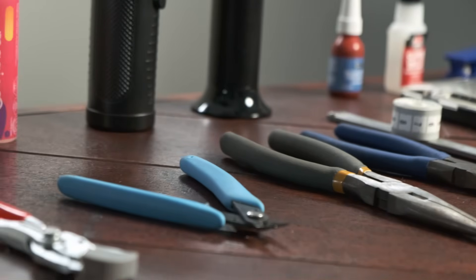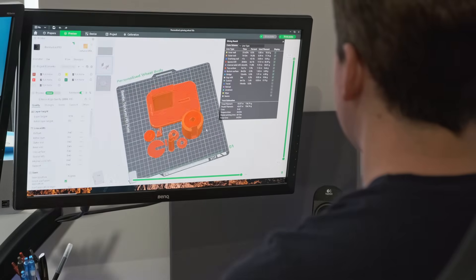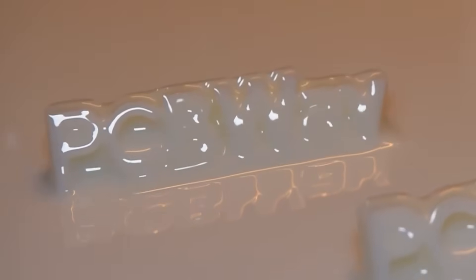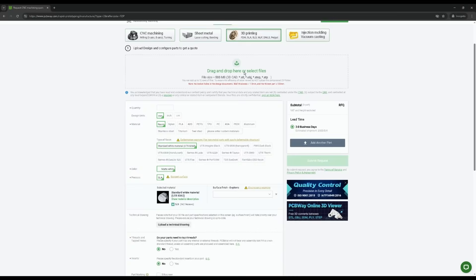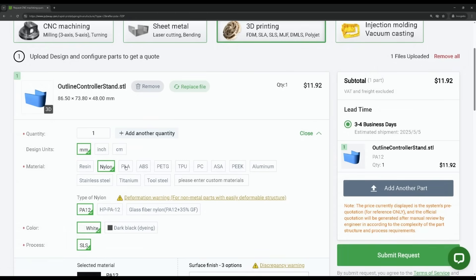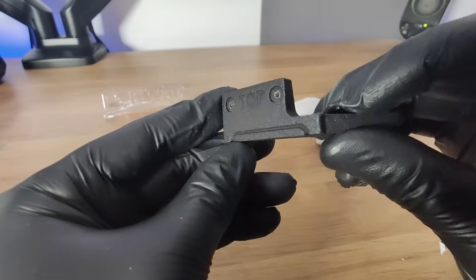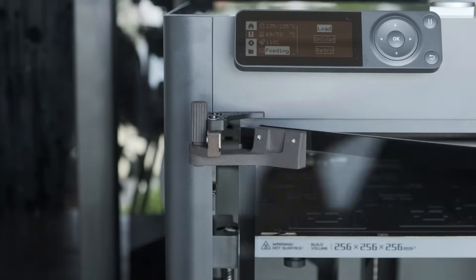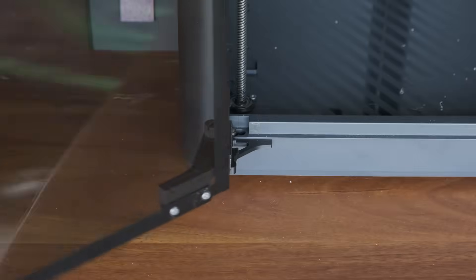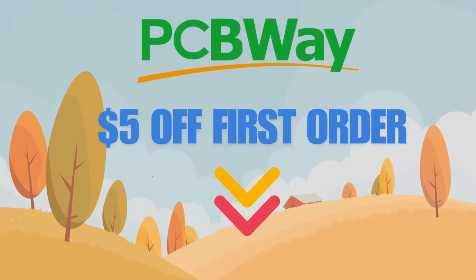Speaking of useful tools, what if you could make your own? That's where PCBway, today's sponsor, comes in. If you've ever designed a custom tool or part that you want 3D printed, these guys can help bring that idea to life. Just drag the file into their instant quoting system, choose from one of the many materials, and you'll get their quote straight away. I recently had them make me some door hinges for my P1S, and the parts came out looking really awesome. Check out PCBway using the link in the description for $5 off your first order.